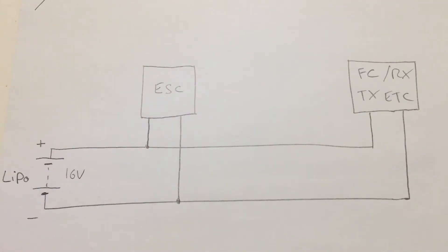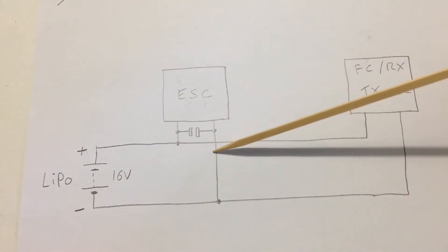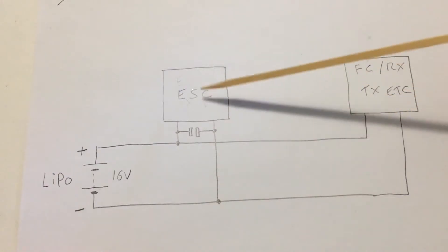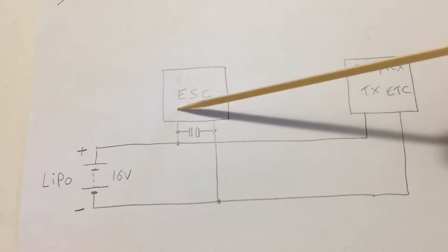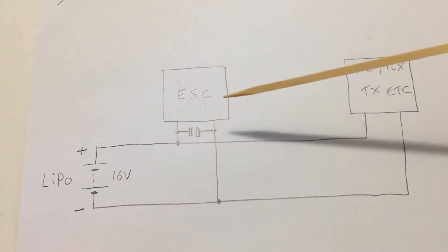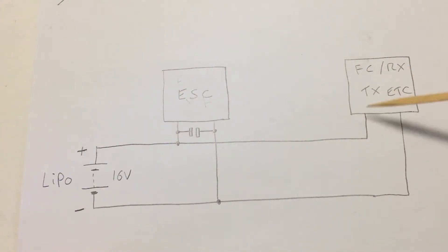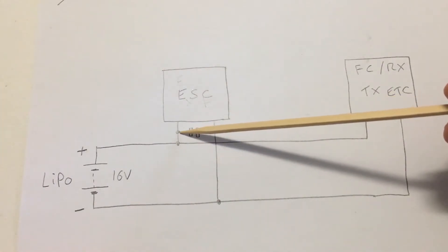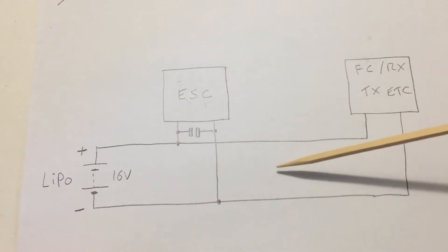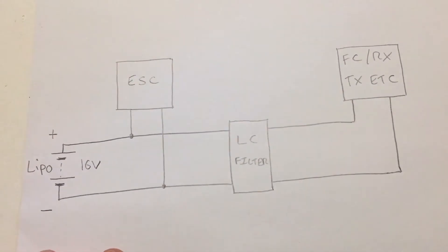In order to reduce the risk of these issues we can either use a capacitor or an RC filter. In this diagram the only addition is that we've got a capacitor attached to the ESC. In the same scenario where we've got braking or large throttle increases, the noise generated from the motor and coming through the ESC will actually flow through this capacitor — from positive to ground — so the voltage spike is not going to reach the sensitive components because it's been shunted at that point. It will never completely remove all the noise, but it will drastically reduce it as we've seen in the previous video.